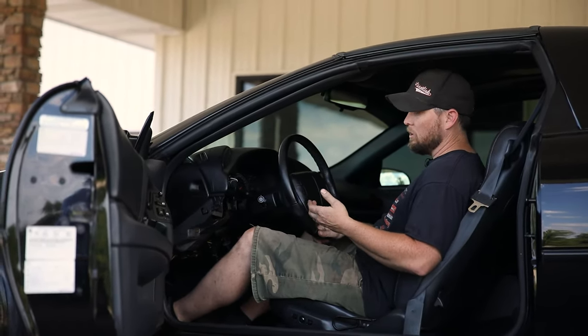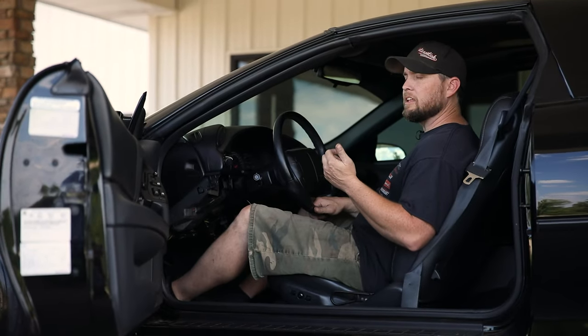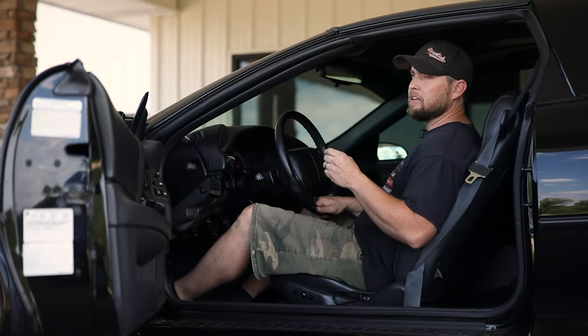That switch is adjustable. If you need to adjust it, you can visually look at it — just disconnect the wiring from the switch. Since it's threaded, the switch will thread in or out of the pedal assembly, and you can make sure you're getting that contact for your cruise control. And that's it — that's how to adjust your clutch and do it the right way.